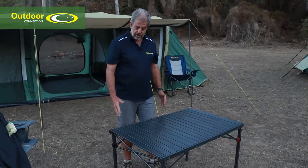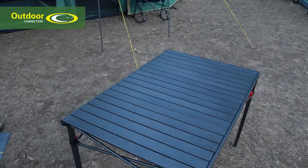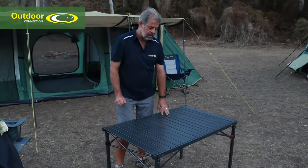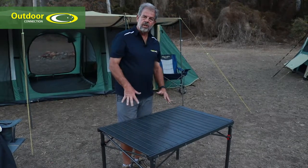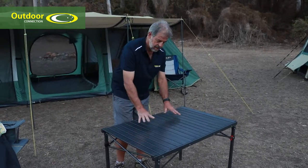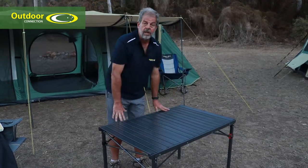The table measures 107 centimetres long by 70 centimetres wide and 70 high. It's a great sized table. Four people can actually sit at it comfortably and there's enough room to get your legs underneath these struts. The thing I like about it is the stability — it's a very sturdy and stable table. It's got a steel frame and the slats on top are aluminium. The tabletop itself has a 30 kilo weight limit, so you can put a fair bit of gear on it.